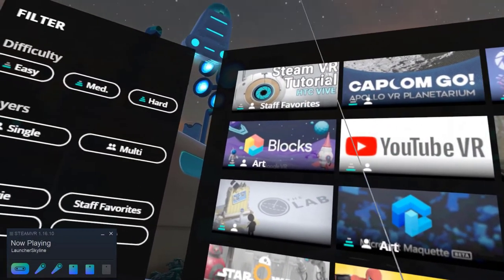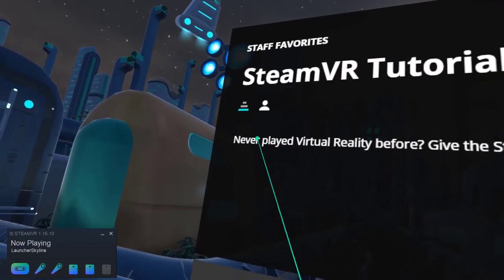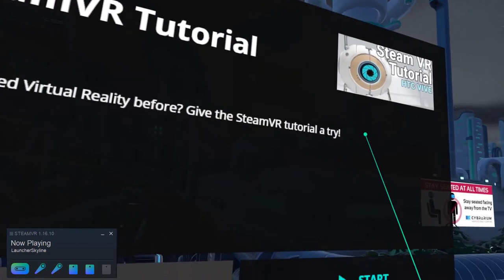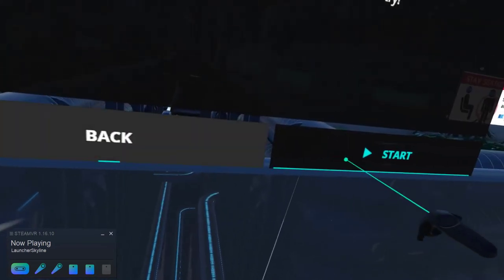You will begin in the home environment where you will find all the experiences, including a tutorial that will give you the basics of VR. This will be recommended for all first-time users.